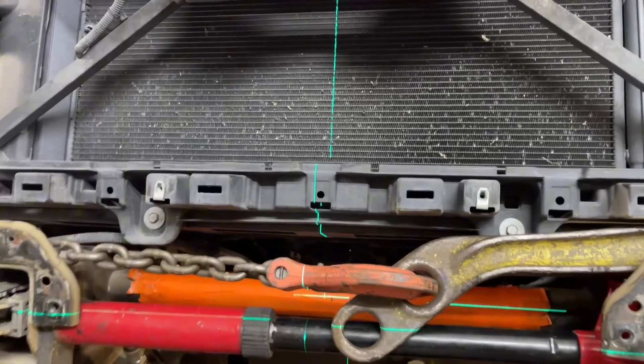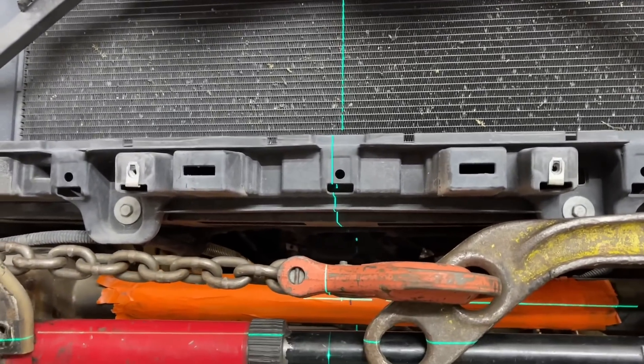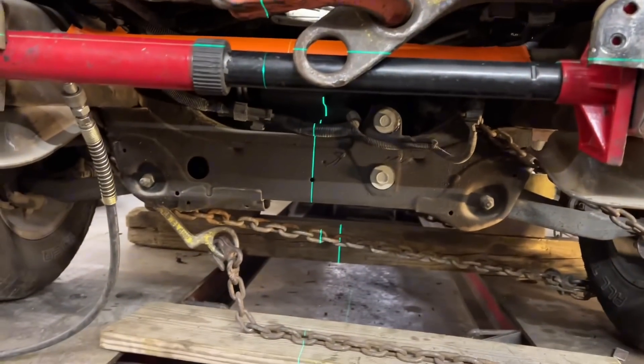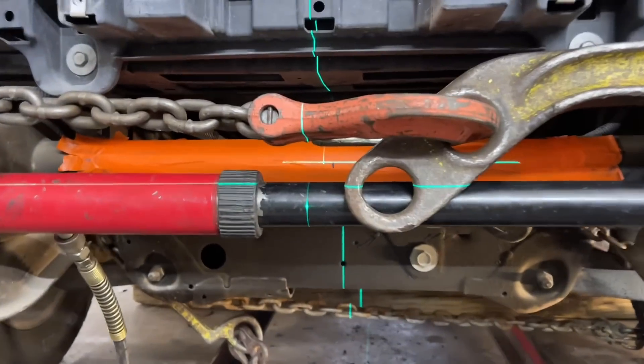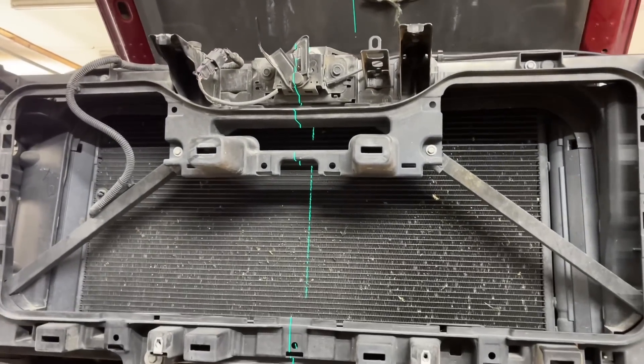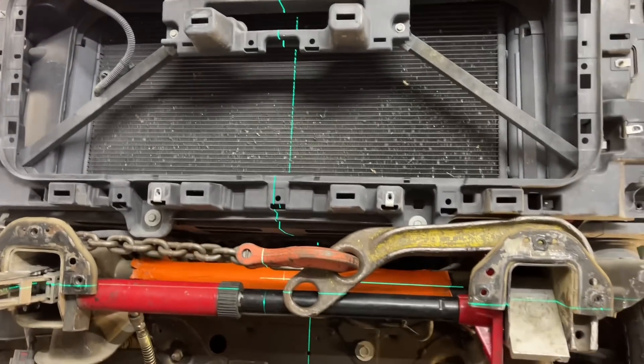You can see the reference hole here with the laser - we are almost there - as well as up top with the hood latch. So we need that bottom hole, that mark, that hole, and that hood latch all to be in a perfect line. That's the center line of the vehicle, and that's where we need to be. So we need to do some more pulling.